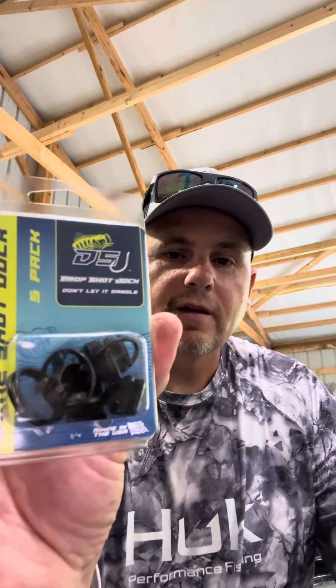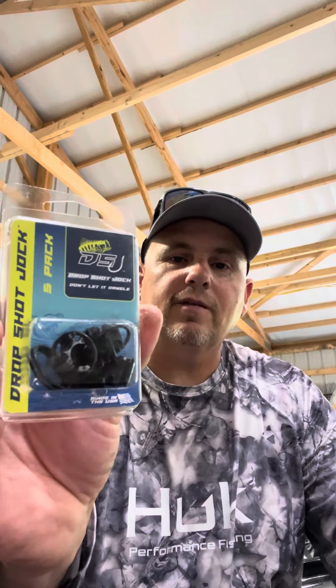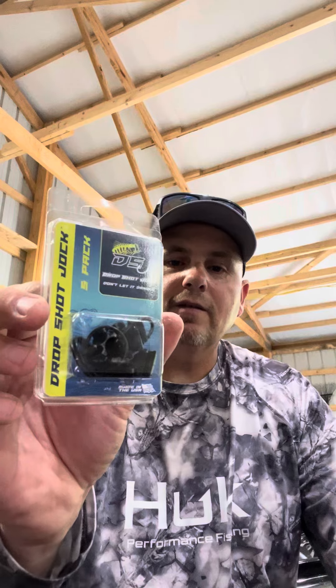The ones I went with, which had the best reviews, were these right here — the Drop Shot Jock. There were five in this pack; they sell them individually, and I think they have a three pack and a five pack. I got these on Taco Warehouse — get online and give these a look. Save yourself some headache with drop shot setups in your rod locker.